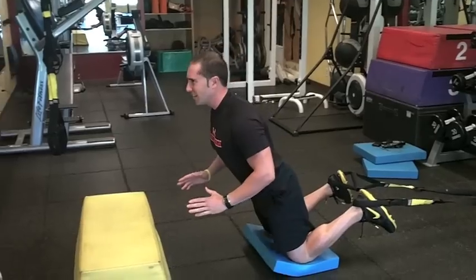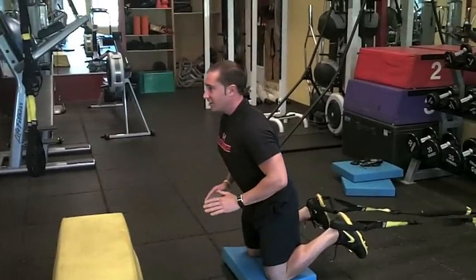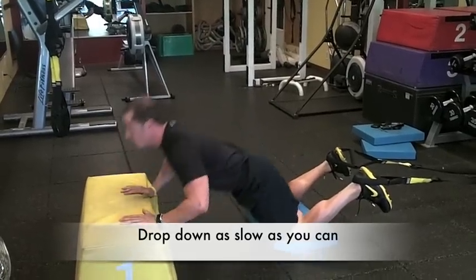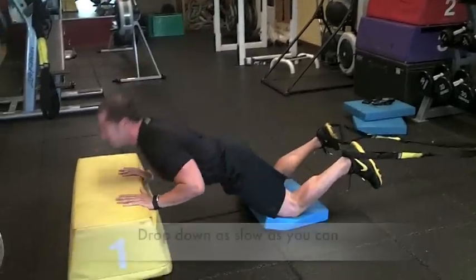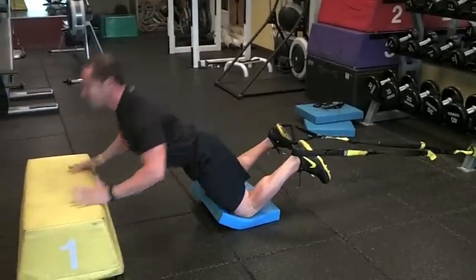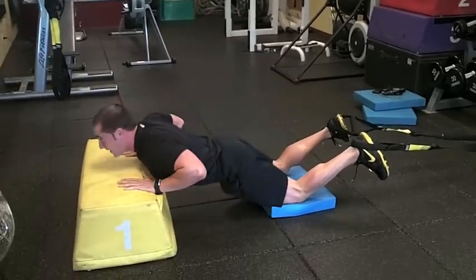As slow as possible, come down, catch yourself with a little bit of a mini power push-up. Again, load the hamstrings, squeeze glutes — two, three, four, one more — five. Nicely done.